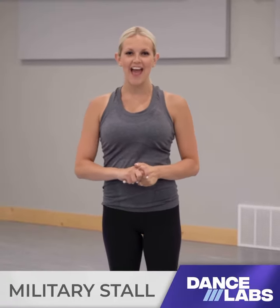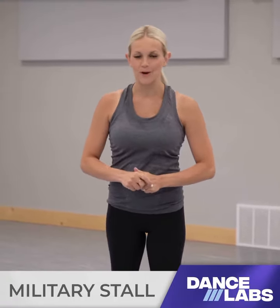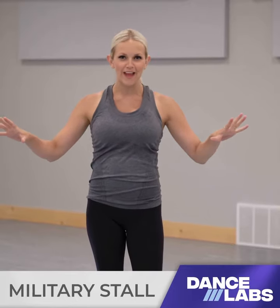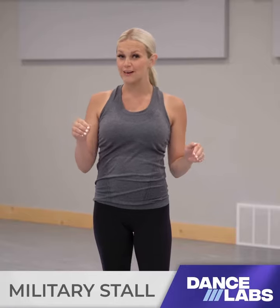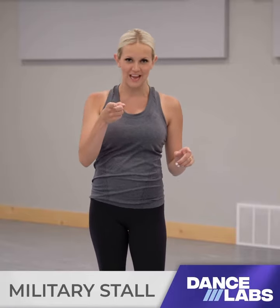Hi, I'm Kayla and today I have another military stall for you. So all of you drill team peeps out there, this one's for you. It involves a middle split and it's a little bit harder to hold but it'll be an awesome challenge.